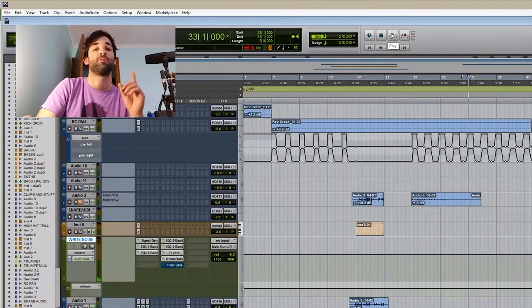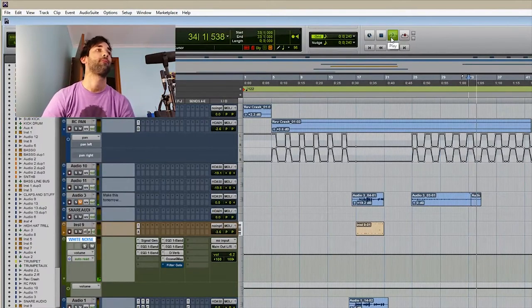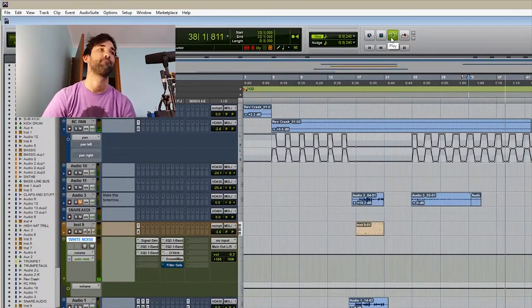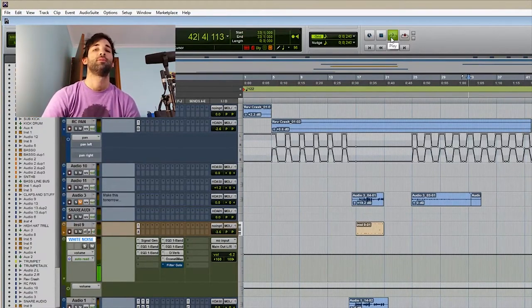What I want you to listen to is the white noise, which is the shh part. Coming up. So it's almost right — the more you listen to it, it's just not quite right.